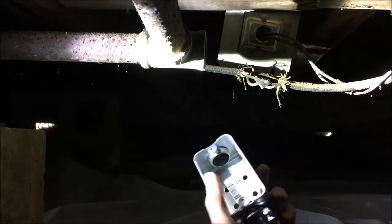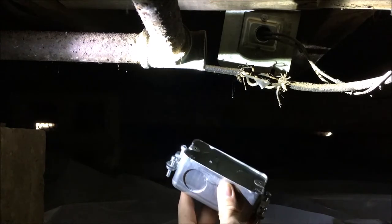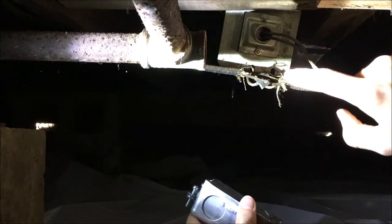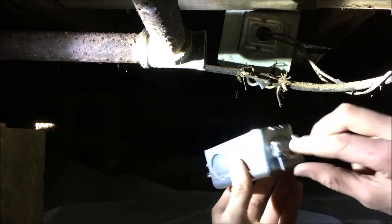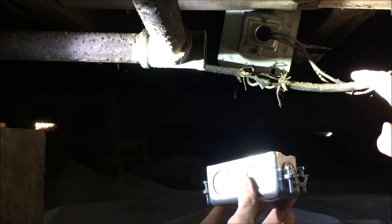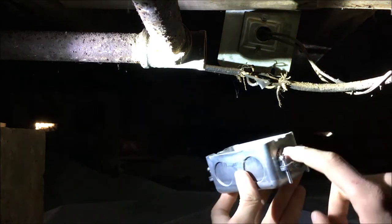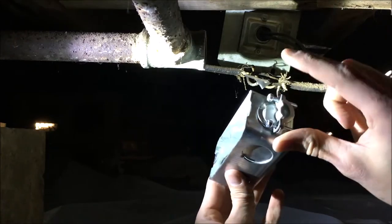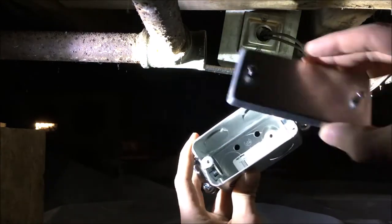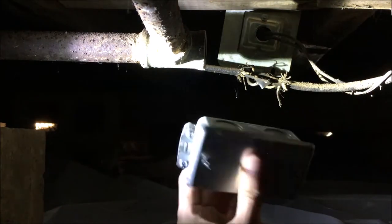Here we are in the house getting ready to install this junction box. The housing code requires that any splices like this need to be inside of an enclosure, and also if the wire itself is not attached to a solid surface within eight inches you need to have clamps. So we have clamps, the junction box, it's got a cover, and the connection is going to be fully enclosed.